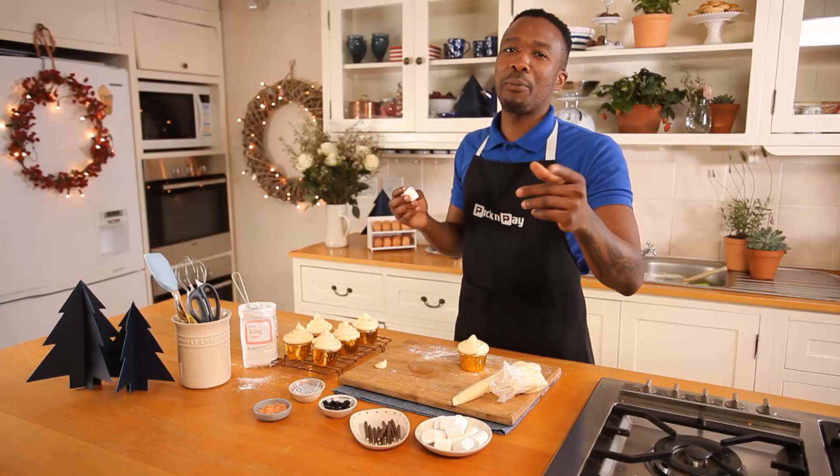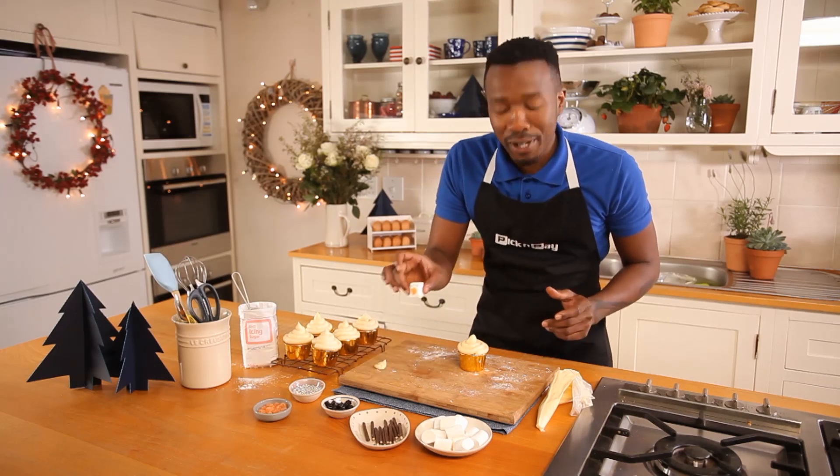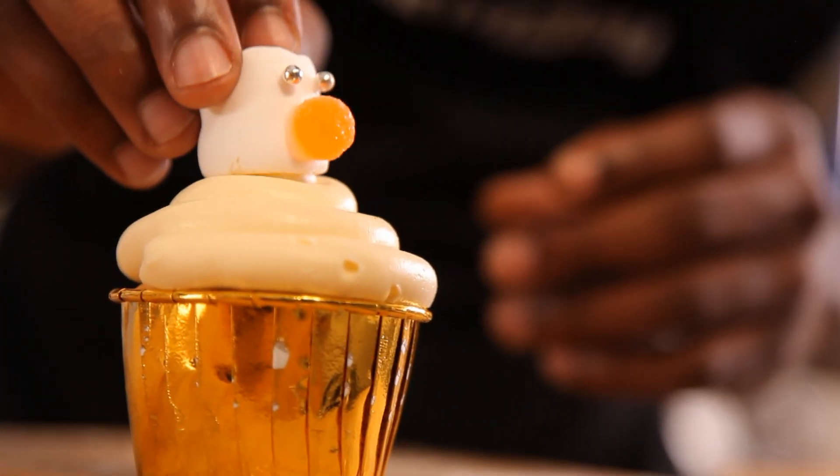I've done the eyes, next up the nose — same procedure. Now that the face is done, pop it straight in the body. Now the snowman's coming together.